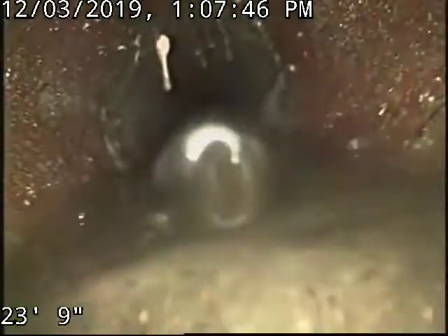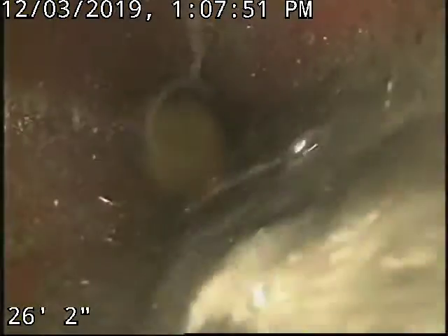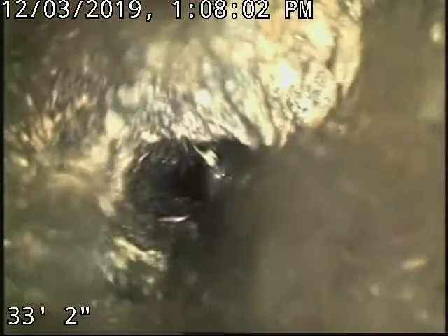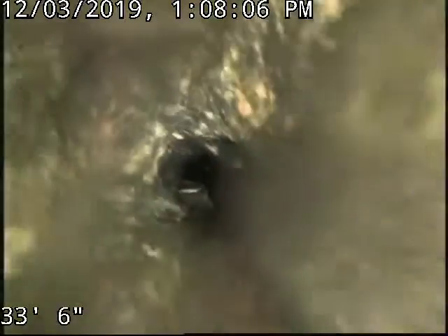There's nothing there when we pull it back — about 19 feet in. We go all the way out to the street; you can see a little bit of roots there. This is a good candidate for a lining, but the customer prefers to just have it jetted. If you get all these roots out, it takes two to five years before they come back.